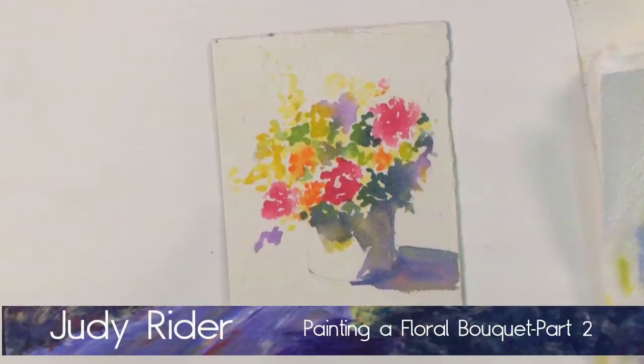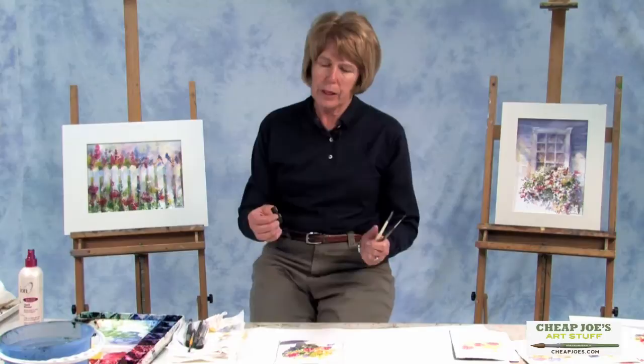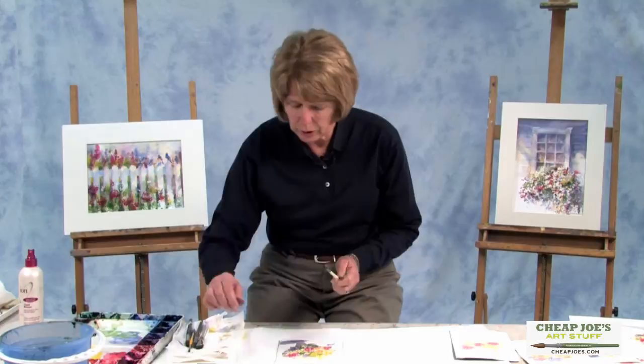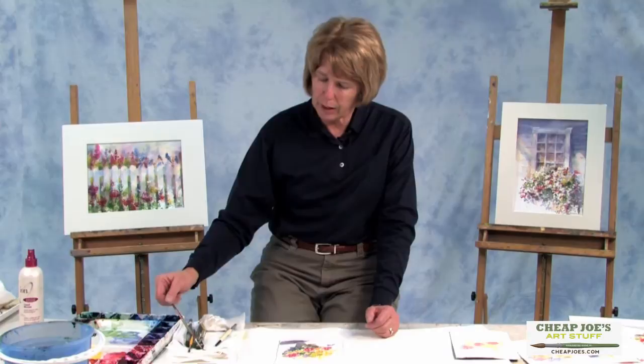A nice way to add stems — you can do them with a rigger, which I do sometimes, but I also sometimes, if I can make it work, I'll use the edge of a piece of a windshield wiper. That's a little strange, I know, but hopefully I'll show you that in just a minute. First though, I'm going to use the rigger because it's probably in your palette — you probably have it.